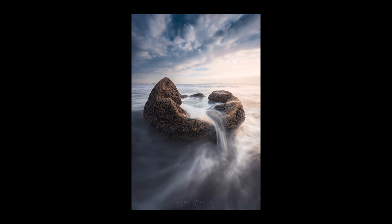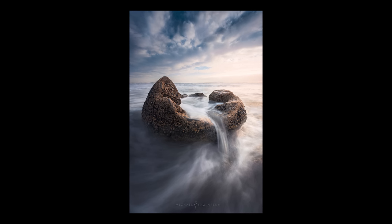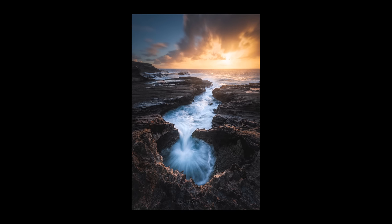Tip number one is to play around with different shutter speeds. Don't just stick with one shutter speed for every single shot — depending on how fast the water is moving, you might want to change it. When I'm doing wide-angle seascapes and including a lot of foreground, I like to do 0.5 of a second or one second exposures, which gives me a nice range of motion while also keeping the wave a little bit more crisp.